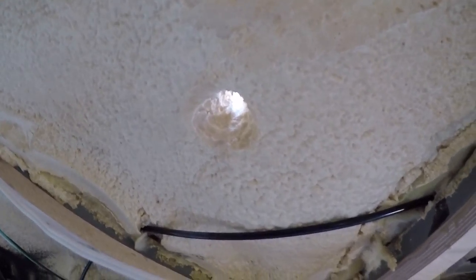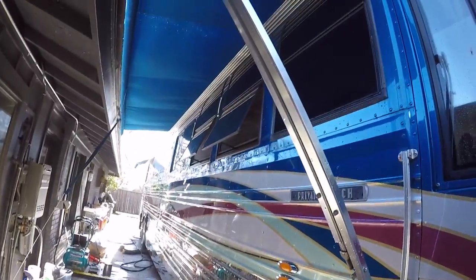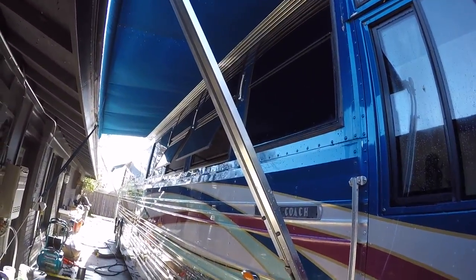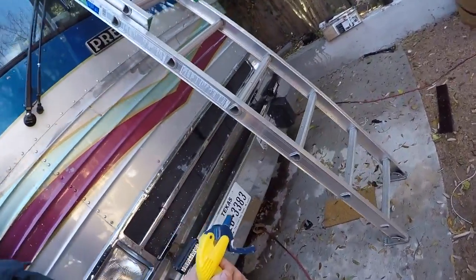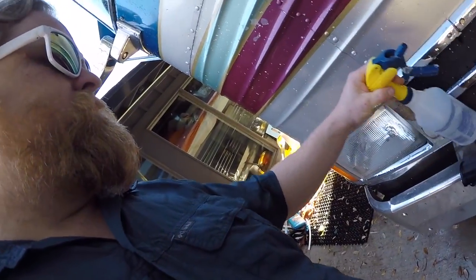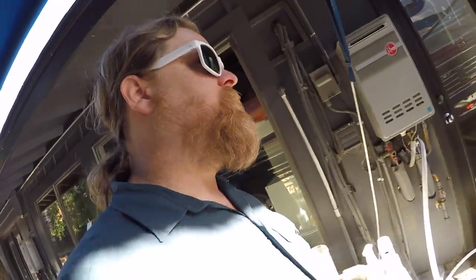Little holes in the bus, huh? Oh shit. Hold on. In prep for going on our first trip here together in our new house, I'm just sealing stuff up. And one thing I'm going to do is put our cellular together so we can get it anywhere we're at.